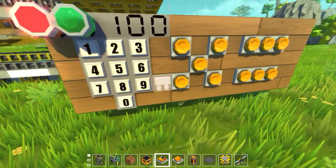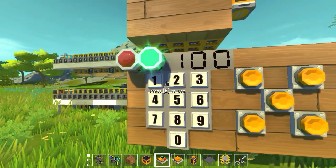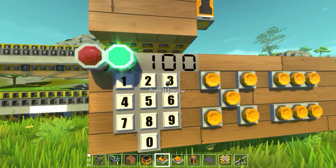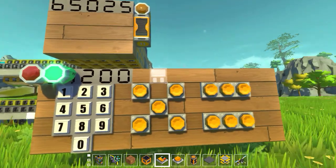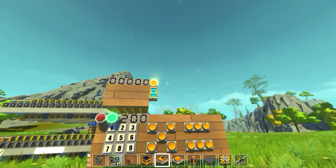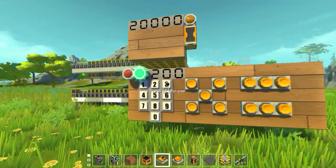Just type in a number, multiply, then times. Let's do 100 times 200 — 20,000. Looks right to me.